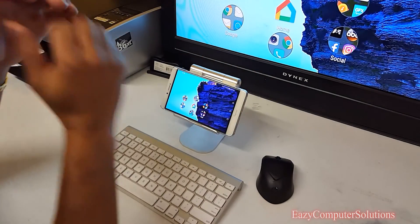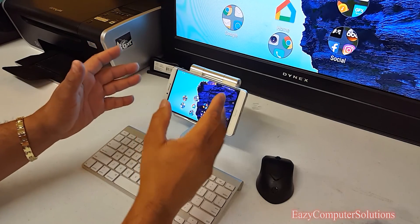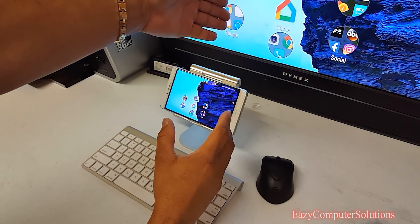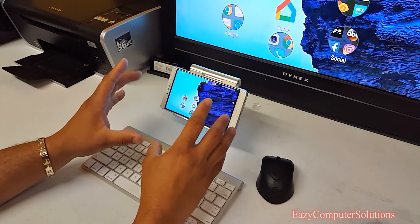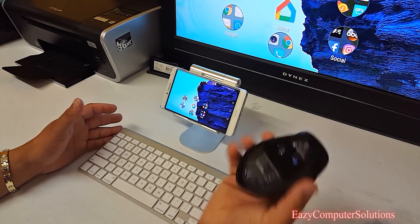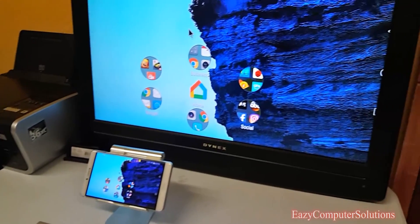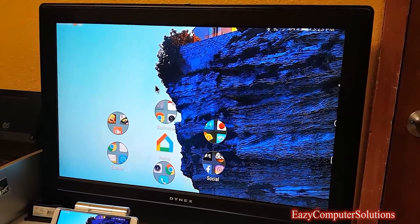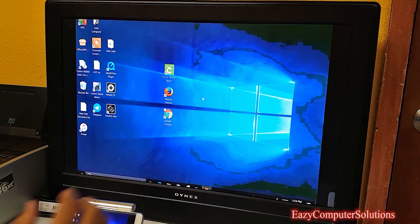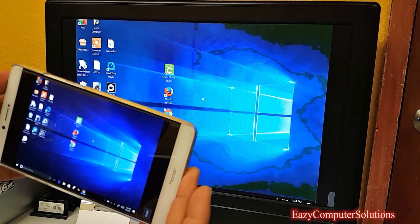What's up guys, this is Eric again with another video. Today I want to show you how I'm using a smartphone wirelessly connected to a big monitor. I'm using an Apple Bluetooth keyboard and a wireless mouse. Let me put this up here so you can see the monitor. I'm going to log in to my server — as you can see I am totally connected to my PC which is running Windows 10.